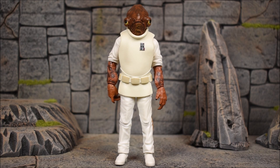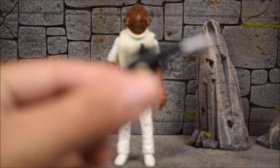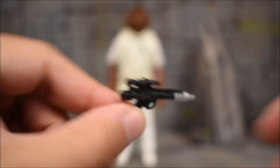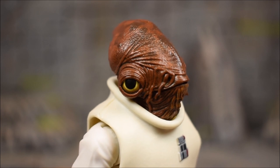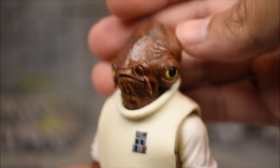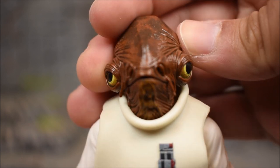I think he looks great — the head sculpt is what wins it here. It looks exactly how he looked in the movie. He doesn't come with much though; he only comes with his blaster, but what else could he come with? Here's a look at the blaster — it's just black with silver paint at the tip. We've seen this sculpt before and it looks as good as it can be. Here's a closer look at Ackbar: the sculpt, paint, and detail look really good. You can see those spots on his head, and the eyes came out clean. I'm pretty happy with it.